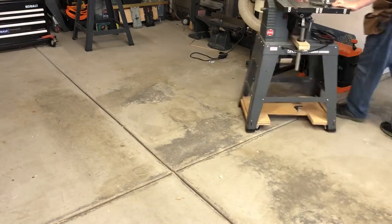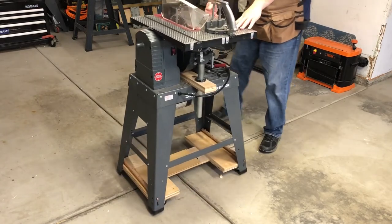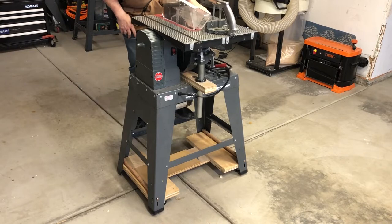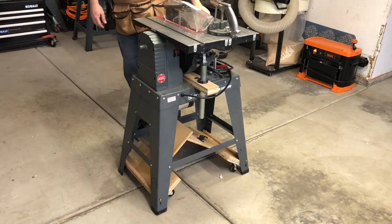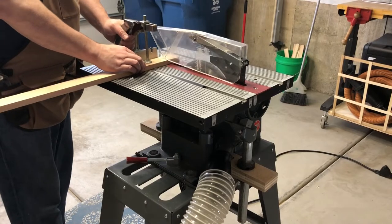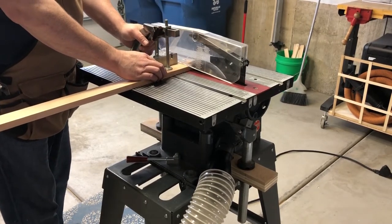These modifications have a few problems. One, the stand would be easier to maneuver around the cramped garage had I made all four casters swivel instead of just two. Two, raising and lowering the casters is a bit awkward. Three, once that table is installed, it's no longer practical to change the depth of cut.